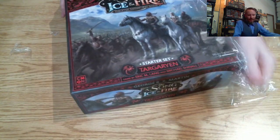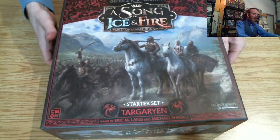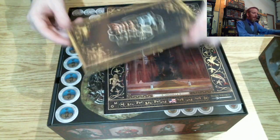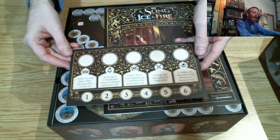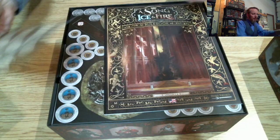Okay, let's take the lid off. The first thing we see is this card — these are the powers, or the enhanced powers, for this particular house, which is cool.